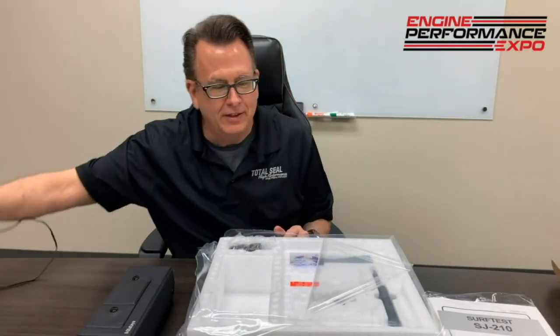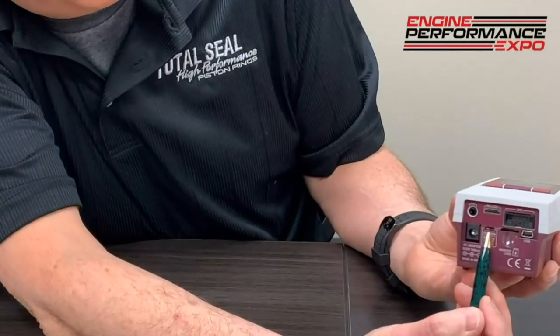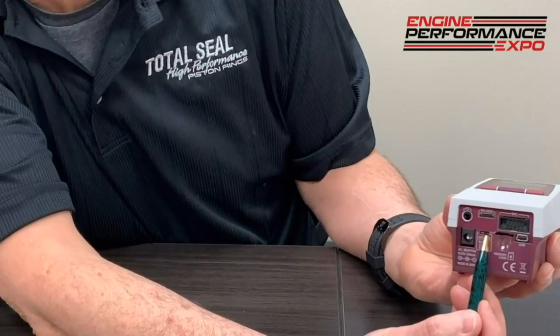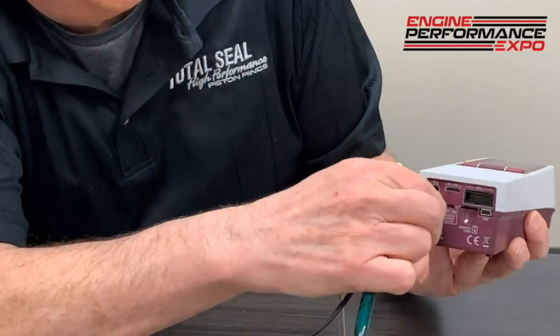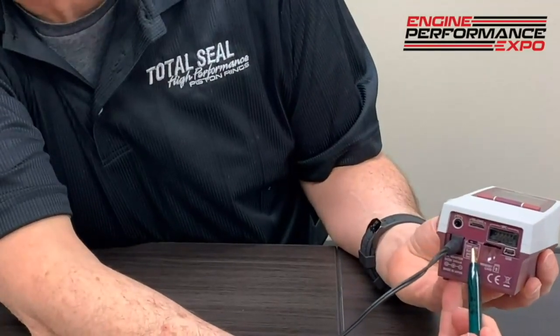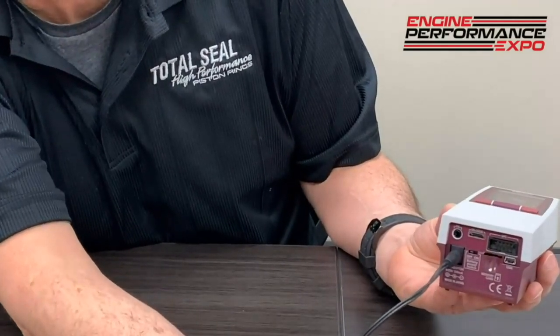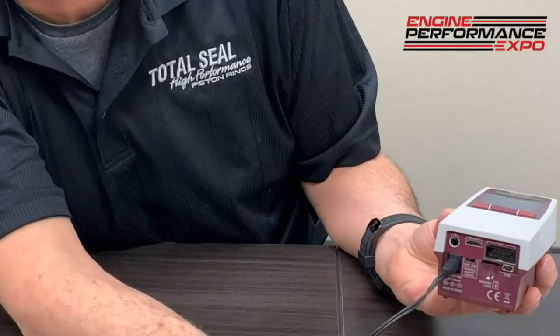I have my own charger, so I'm going to set that aside and start with the basic unit itself — the Mitutoyo SJ210. First thing we're going to want to do is pop the little back end cover off. When we get it, we're going to take that switch and switch it to the battery-on position. Then we'll plug it in so we can charge the battery up. It's very important that the battery stays charged. Keep it charged up — charge it every couple of weeks.